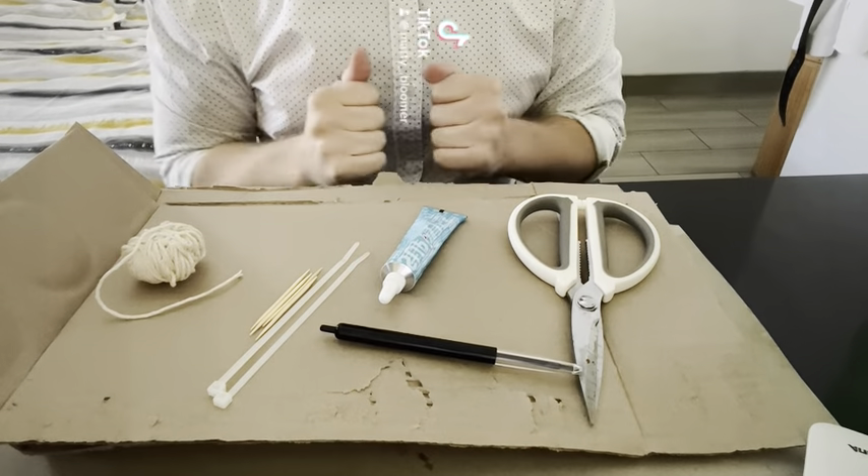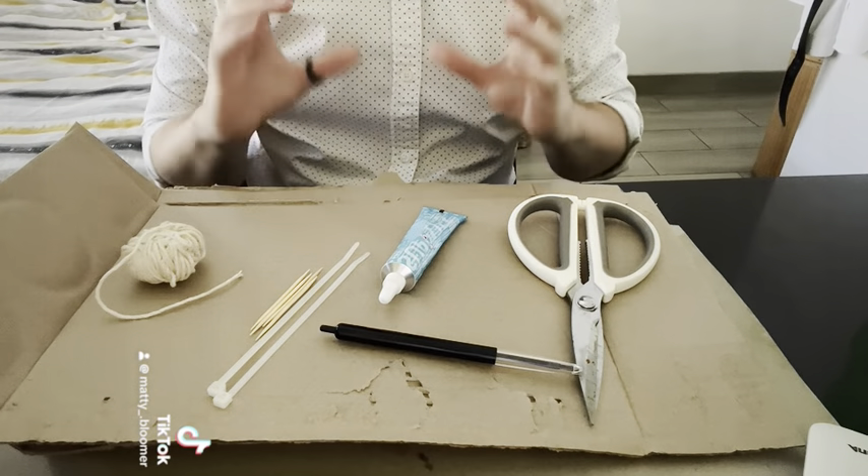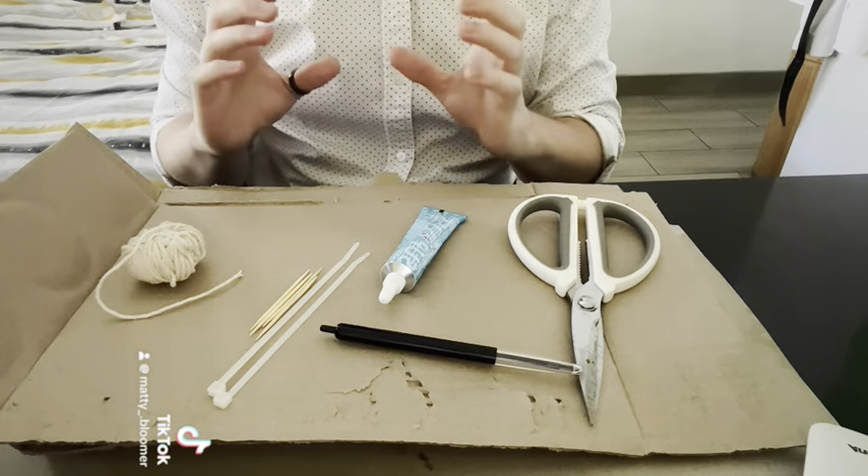Hi, so today we're going to be making a compound pulley. We're going to need some materials to make these two pulleys that will lift a heavy object.